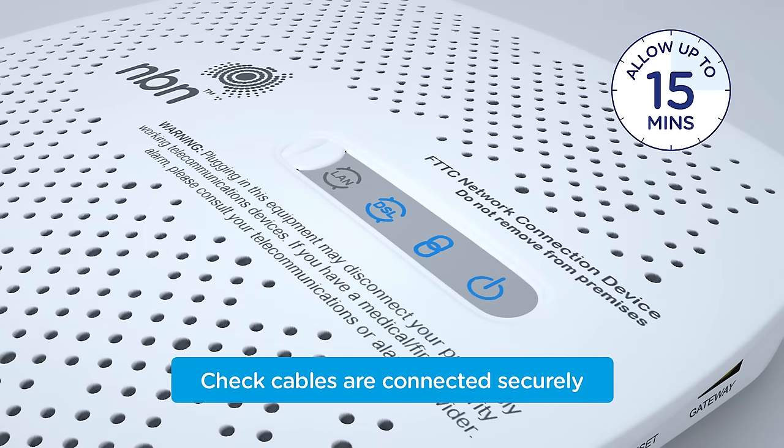If the lights aren't solid blue after 15 minutes, check all the cables are connected securely. If they are, and you still don't get solid blue lights, try another telephone wall socket.